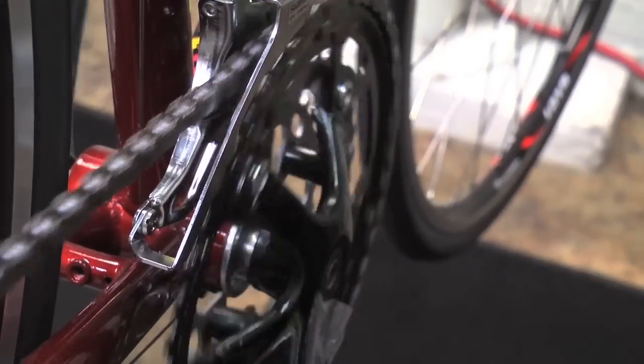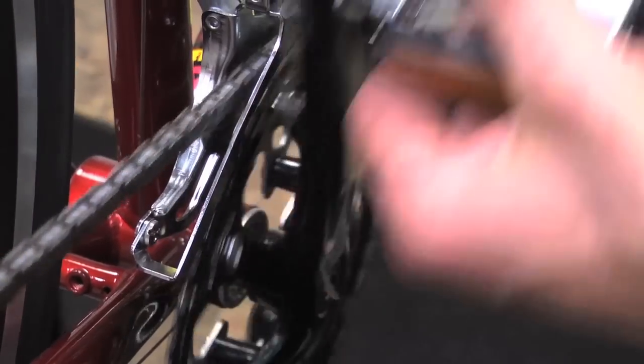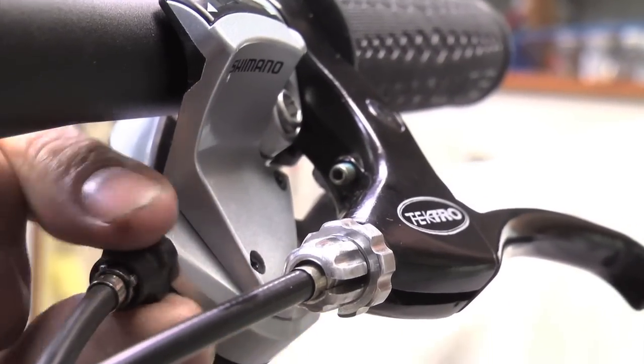If you find that your chain rubs the front derailleur when you're in high gear, that's an easy fix — you just turn the barrel adjuster out a couple turns.